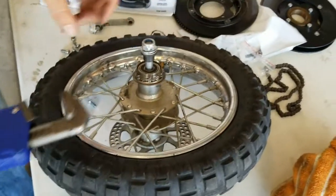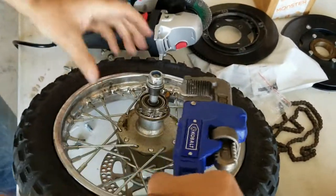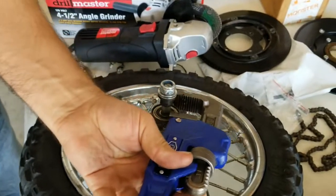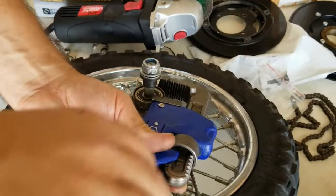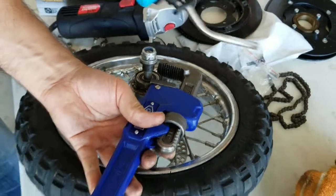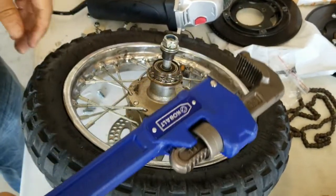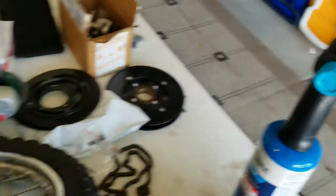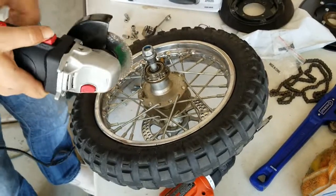Once you're at this point, take the grinder and create flat spots here so you can get a pipe wrench on it — that's how I've done this for a long time and it's the only way that works. We're also going to put an extension on the pipe wrench for more leverage, and if that doesn't work, we'll apply heat. So the stages are: cut flat spots, try with wrench, try with extended wrench, then try with heat. That has always worked. Always use eye protection when grinding.